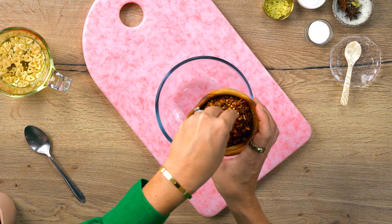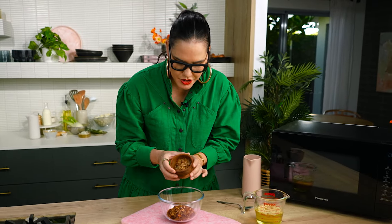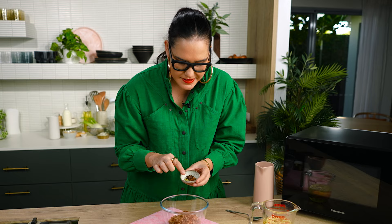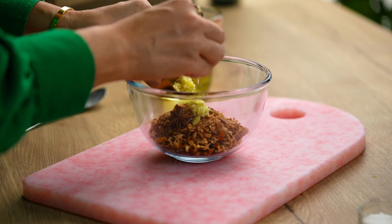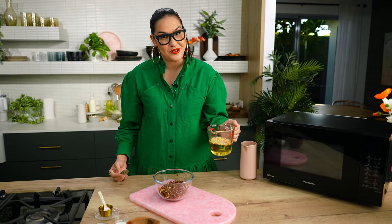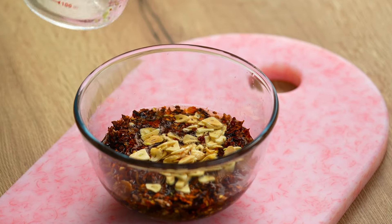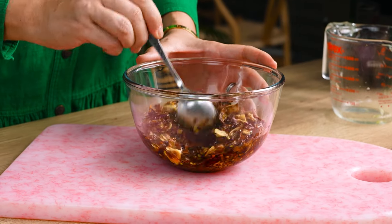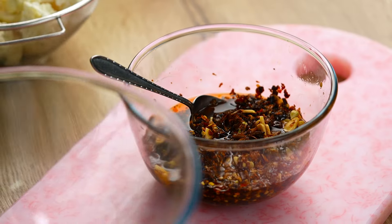For chili crisp, I'm going to need some flaky chilies — dried chili from the Asian supermarket, kind of crushed. You could get whole chilies and blitz them in the blender to get the same texture. Just want a rough texture, not too powdery. Some crispy fried shallots, which you could also make in the microwave. Spices: star anise and green cardamom pods. Ginger — fresh chopped ginger. Salt, sugar. Then our hot garlic oil. Because there is raw ginger and fresh garlic in this chili crisp, I like to keep it in the fridge for up to one or two weeks.